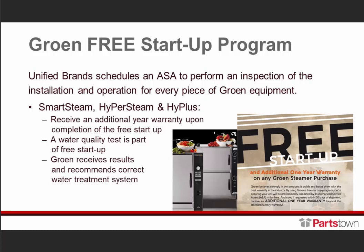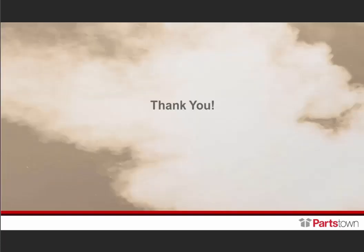Specifically for the Smart Steam, the Hyper Steam, and the High Plus, there will be a water quality test with the unit in the same bag as the operator manual. This is for the ASA to gather the samples and send them to the lab. Once the lab receives them and does their analysis, they send the results back to Growing and we recommend the correct water treatment system. If that recommended water treatment system is purchased, installed, and maintained, even water-related service issues will be covered for the warranty period.